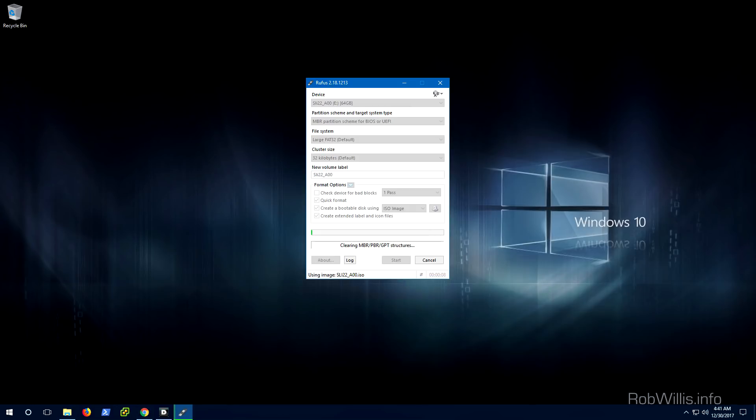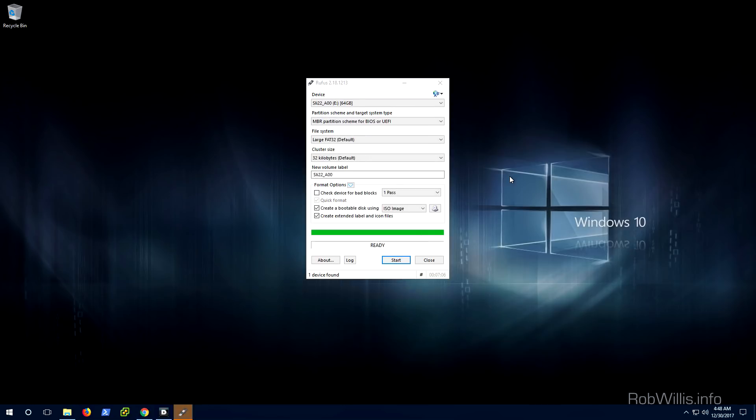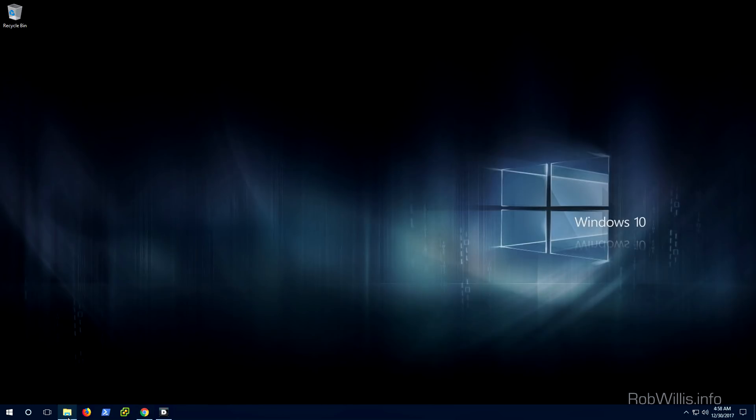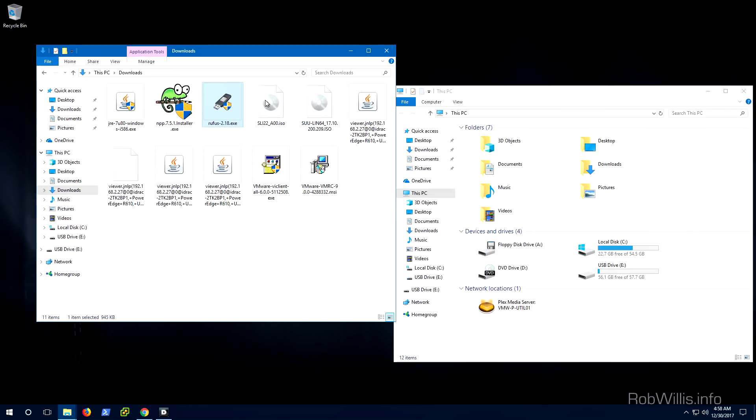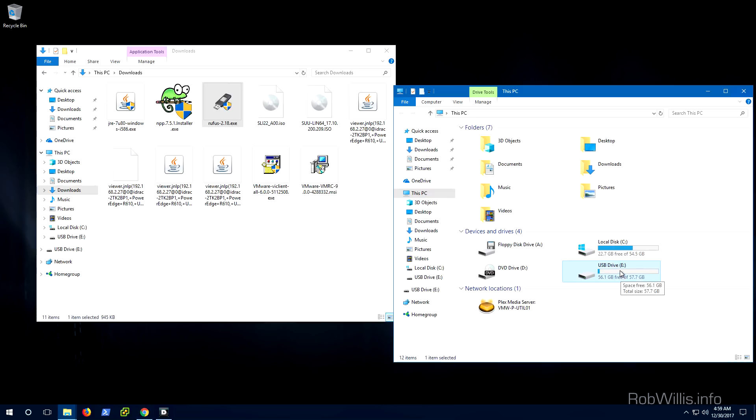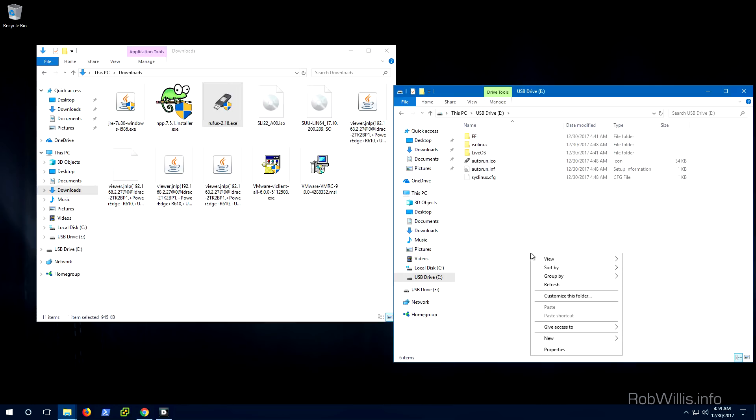I'm going to give this a few minutes to complete and we'll pick back up once it's done. At this point we should have a bootable USB drive we can stick directly into the server and boot into the Linux image. But before we do that, we want to put the SUU package locally onto this USB drive so we can call it locally and install all the firmwares from there. I'll pull up File Explorer — the USB drive should now show up — and the first thing I'll do is right-click and create a new folder, naming it 'suu' for Server Update Utility.